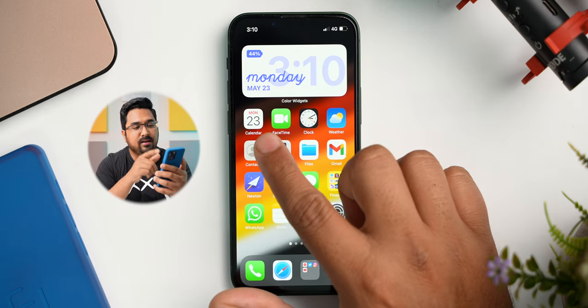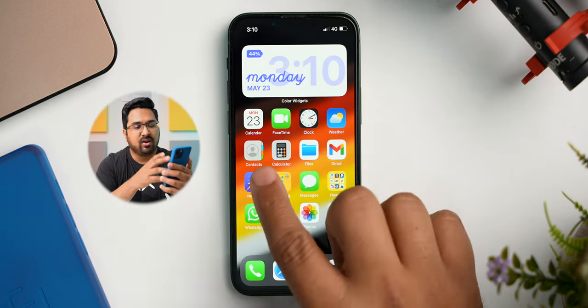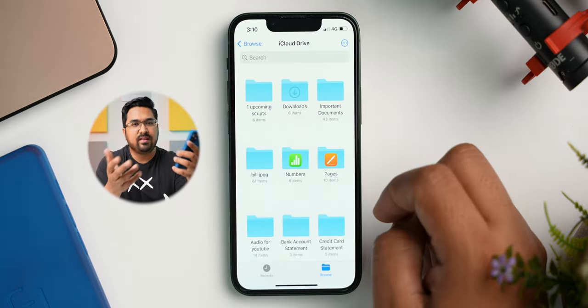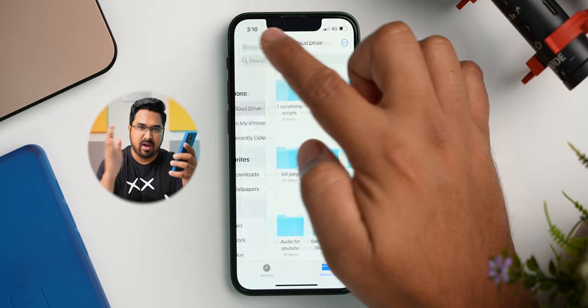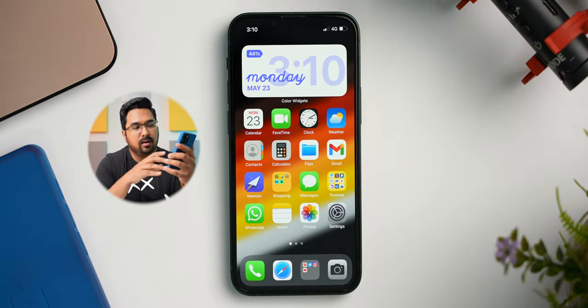All of these apps I use multiple times a day. In the first row below the Colour widget, I have Calendar, FaceTime, Clock and Weather app. In the next row, I have Contacts and Calculator, then there is the Files app which I use to sync the data between my iPhone, Mac and iPad. And then I have 2 email apps, Gmail and Newton Mail. Normally I only use Newton Mail, but from the last few days I am having some sync issues with the app, so for that reason I am using Gmail as well.